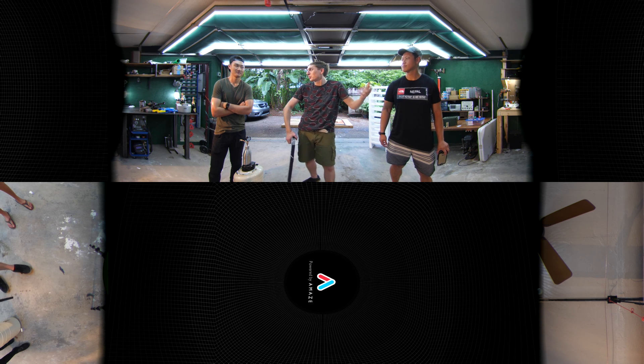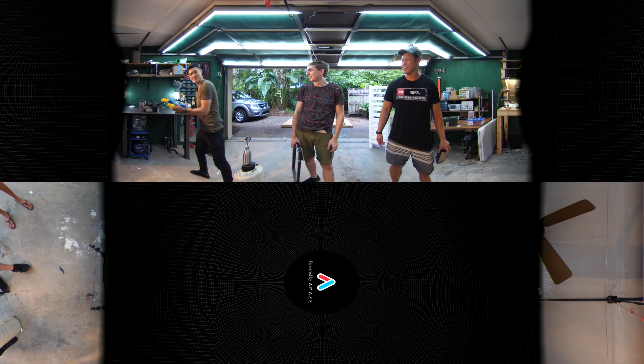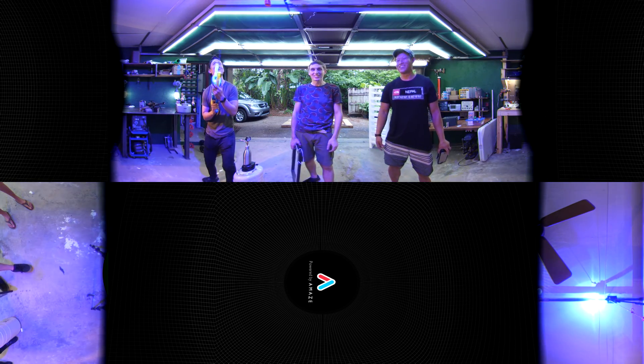If not, what do you guys want to do? The cannonball. Rocket knife. Laser gun! Woohoo! Let's get started. Yeah, let's do this.